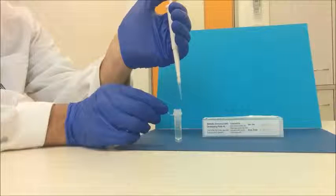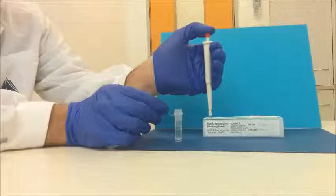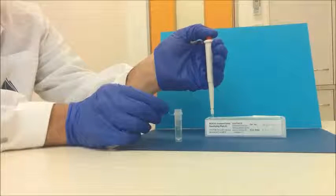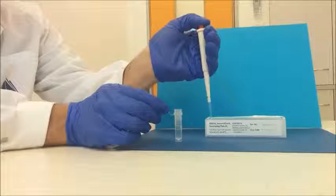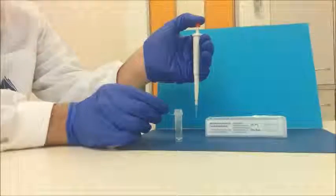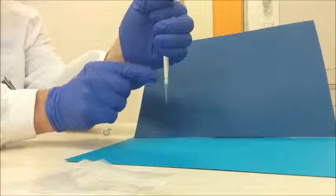Dispense the liquid into the receiving vessel by gently pressing the operating button to the first stop. Then press the operation button to the second stop — this will empty the tip completely. Remove the pipette from the vessel by sliding it up the wall of the vessel, then release the operation button to the ready position. Remove the tip once it has finished being used and dispose of it correctly.